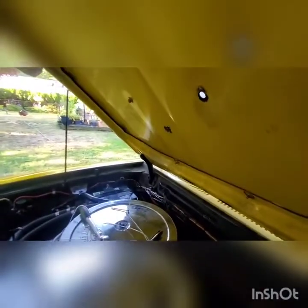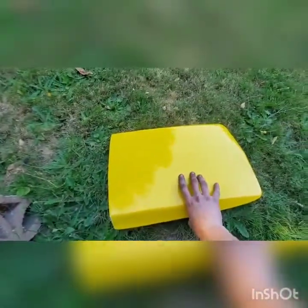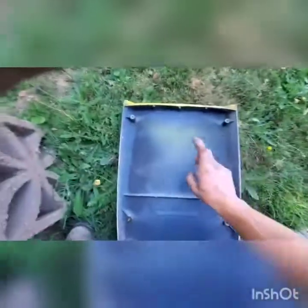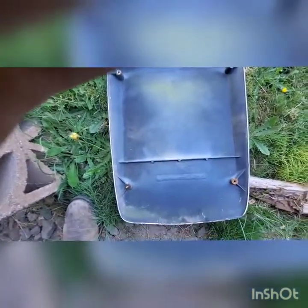There are studs with a nut on the inside — four of them, one, two, three, four. On the back of the hood scoop, the scoop itself is hard plastic material. It may be fiberglass, but I'm willing to bet it's plastic, not fiberglass.